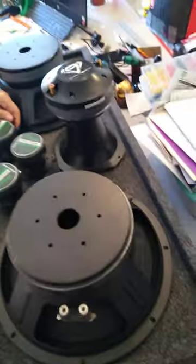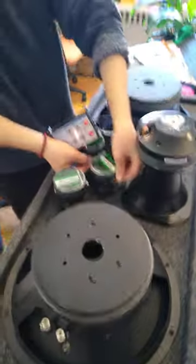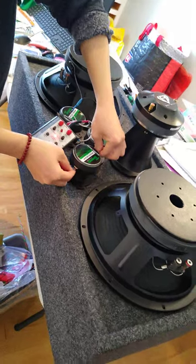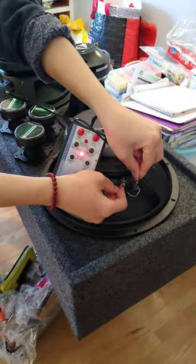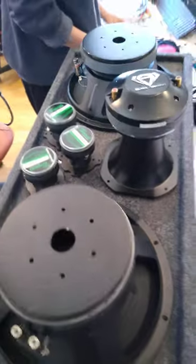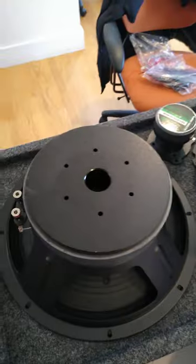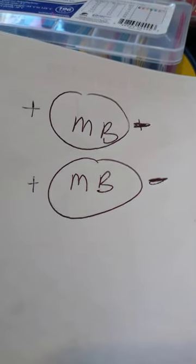This is how every product gets tested before we even put it together. This is how Francis is going to wire everything — the two mid-ranges and the two mid-basses are going to be wired in series. Actually, series wiring is both positives and both negatives going to the amp together.